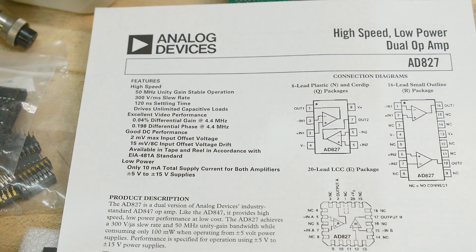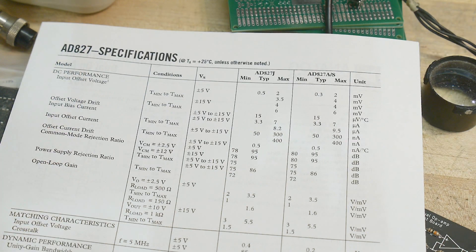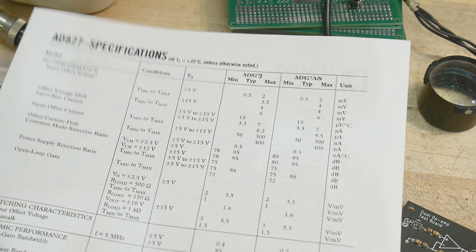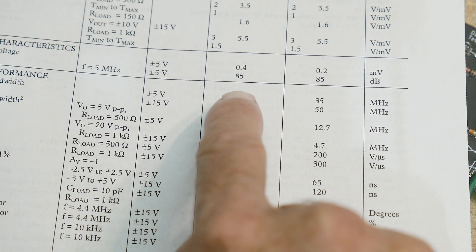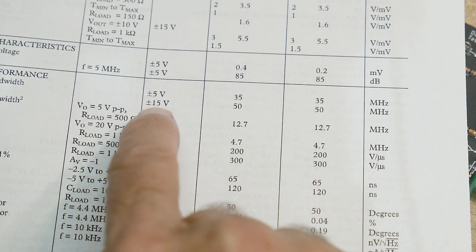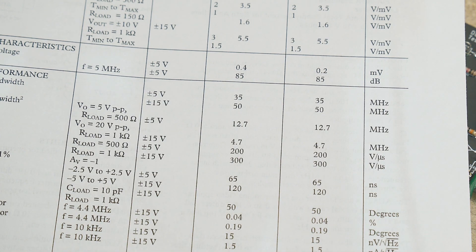Nice low power too — only 10 milliamps, which is crazy for a part like this. Offset voltage is half a millivolt. Open loop gain — it's zooming. At plus or minus 5 volts it'll do 35 megahertz, but at plus or minus 15 volts it'll do the full 50 megahertz.